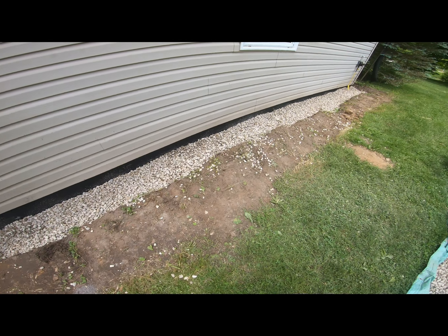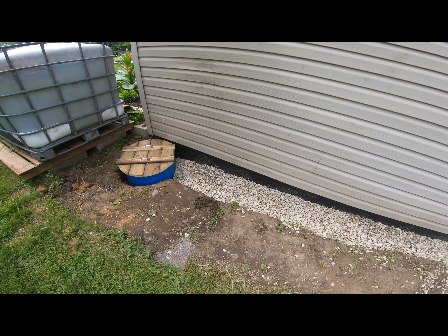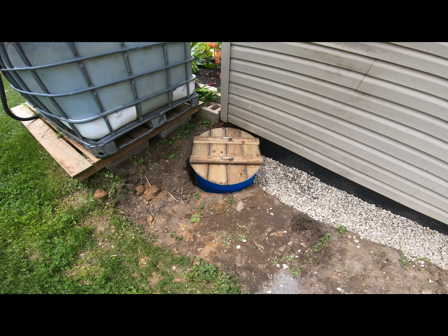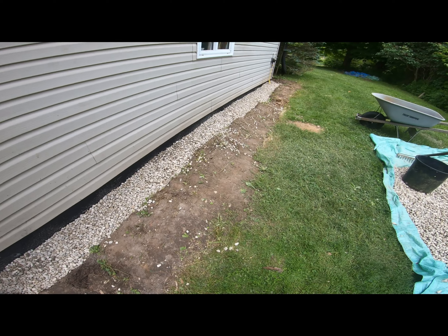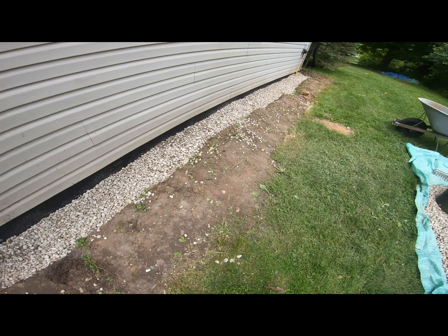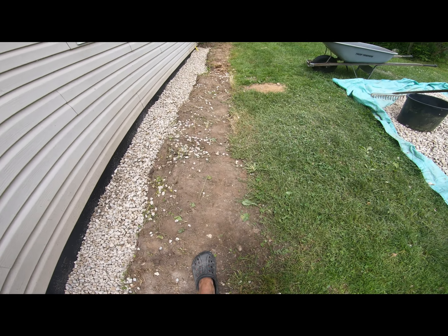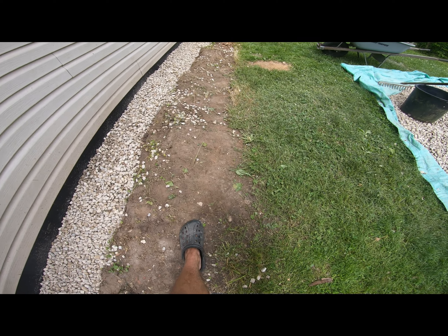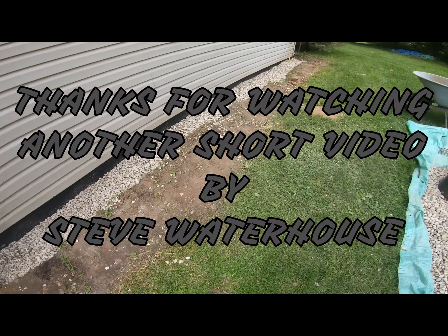I threw a couple layers of gravel on there and cleaned up the overflow because it was getting into the grass — I hate gravel in the grass. I'm going to backfill around this bin now, then set up a couple of level lines for where my bricks are going to go, knock down the dirt edge a little lower. I'll have a row of cinder blocks going about two feet away from the wall, raised up to where the water won't be an issue, with overflow going off to the sides.